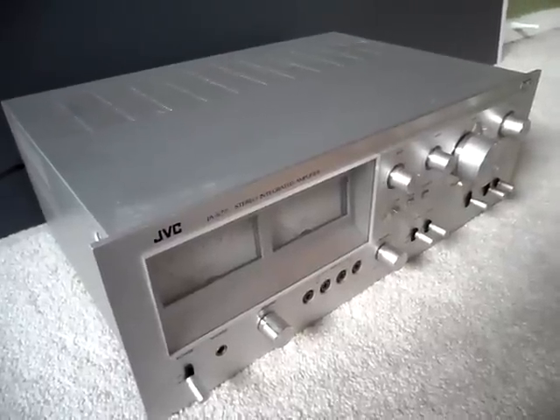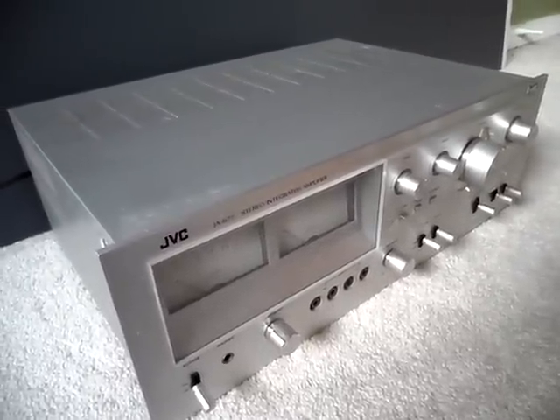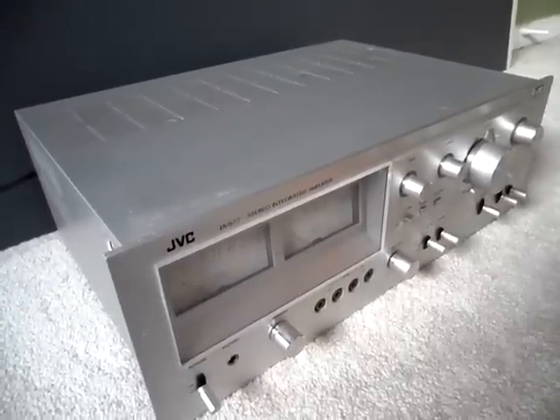Hey everybody, I'm going to do a video on my JVC JA-S77 stereo integrated amplifier. I have done a video of this unit and the other two before, but I'm just going to do a single video.